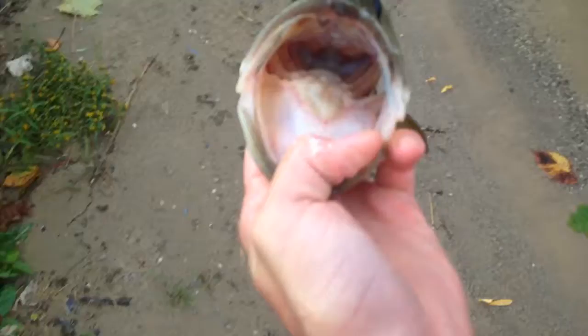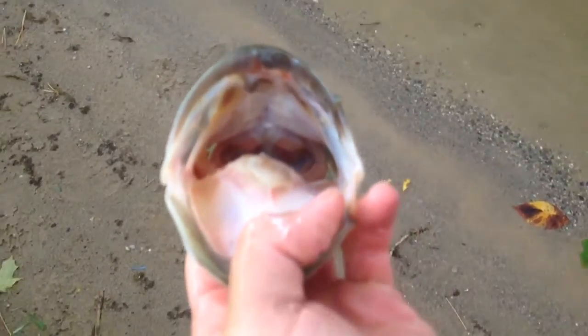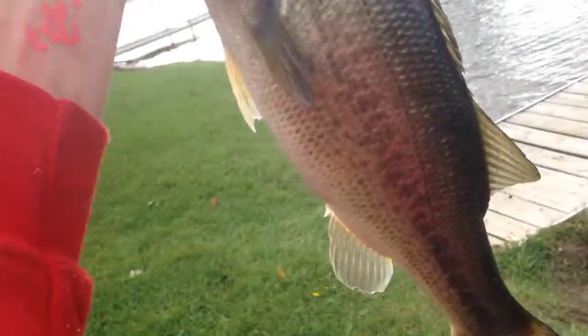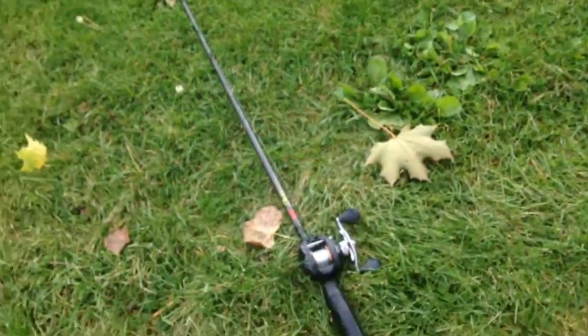Oh guys, you'll never believe what just happened. This guy hit pretty close to the dock — I thought it was a pike for a second, then I saw it was a bass, and a little bit of a better one, maybe like a two and a half pounder. I went to flip him up, he popped off — and I threw my rod in the water. Oh my. Anyways, I'm just going to get a quick picture with him and put him back.